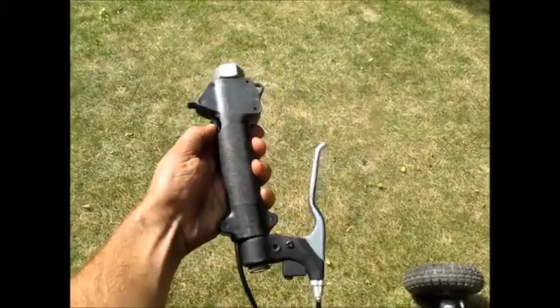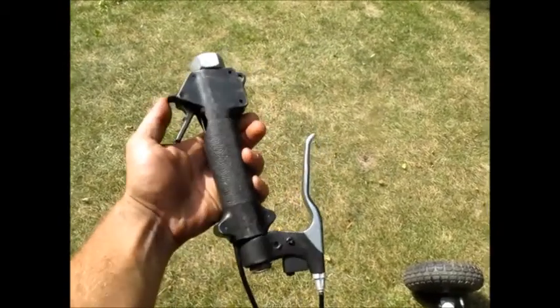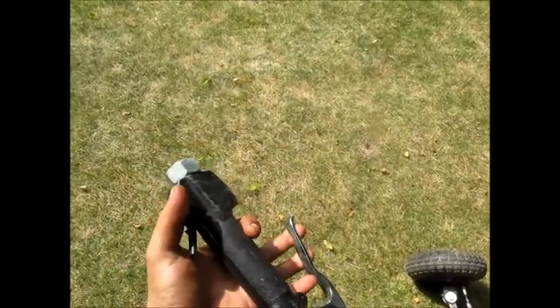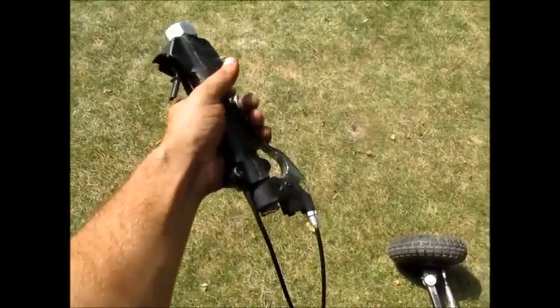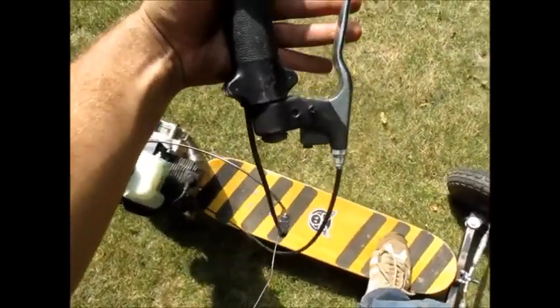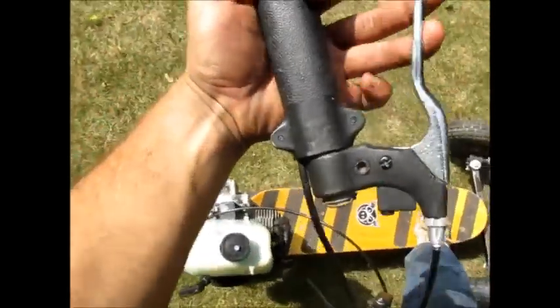Basically that's your throttle with your thumb, and yes that is off of a Homelite weed whacker. And that's your brake — throttle, brake — that's how you stop.